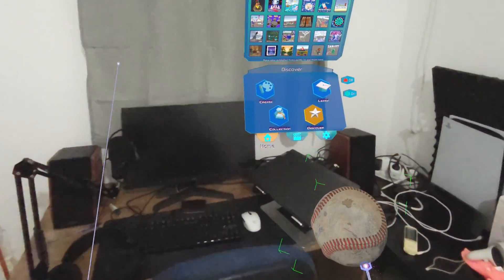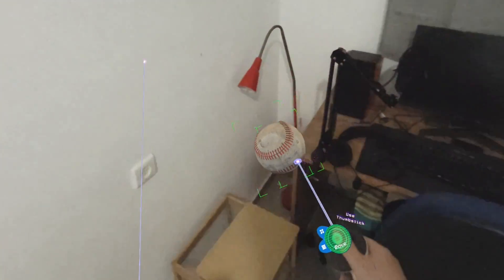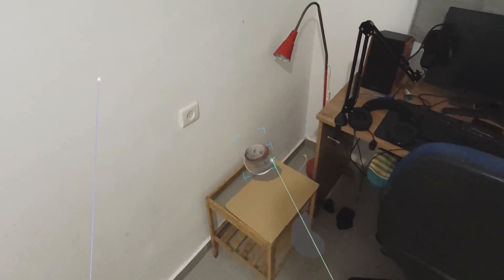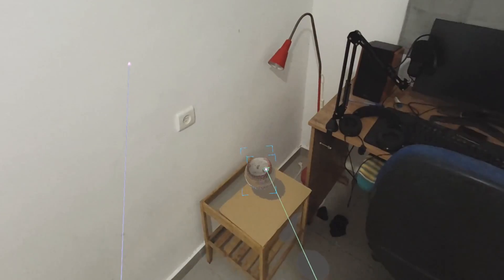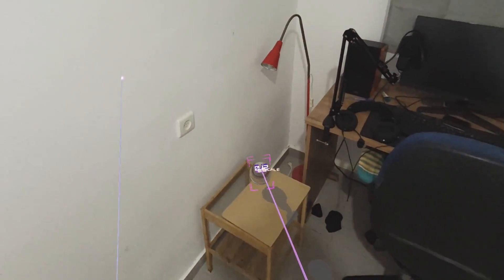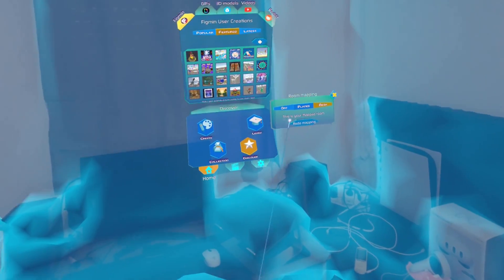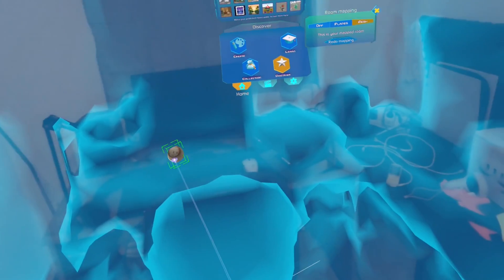Regarding the glass shelf I mentioned earlier — now that I placed cardboard over it during the scan, it actually works. Without the cardboard the ball would fall through, but with the cardboard the surface was properly meshed and the virtual ball is correctly prevented from appearing as if it's falling. You can see the mesh there — it scanned it properly.